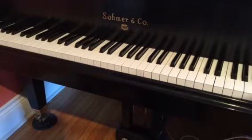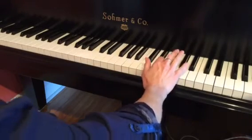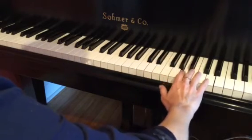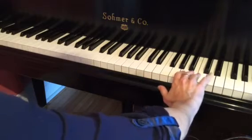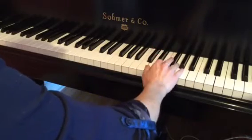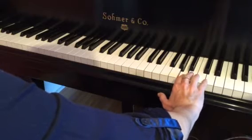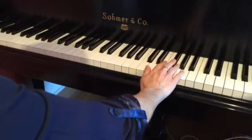The right hand starts off very similar to the beginning. We start on our D and go up by step to our F sharp. Then we're going to play the A, but we jump so that finger two goes to that A — that's so that we can get to the D up here. After we play this high D, we repeat the D and go back down a fourth to the A and then back to the D.